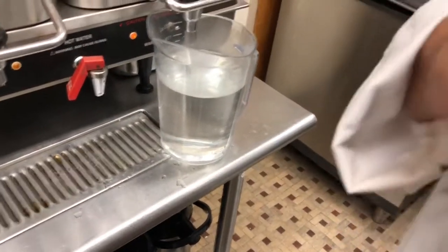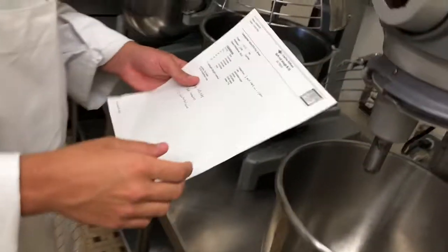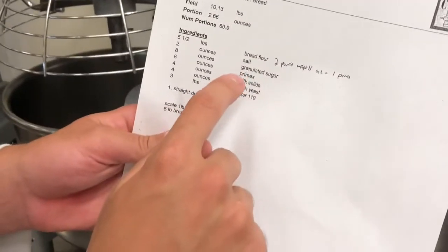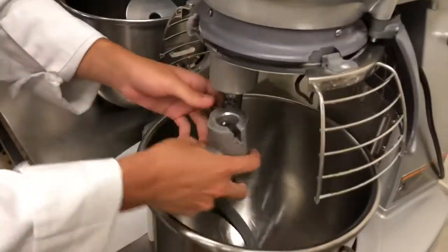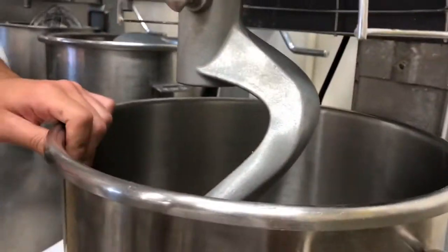It's at 110 right now. So now it is time to make the dough — we have all our ingredients measured out and ready to go. The method we're using for the soft roll dough is the straight dough method, which means we add the ingredients as listed: bread flour, salt, sugar, Primex, milk solids, fresh yeast, and then the water. To start, we get the dough mixer ready, grab the dough hook, put it on, make sure it's locked, and then we start adding our ingredients.